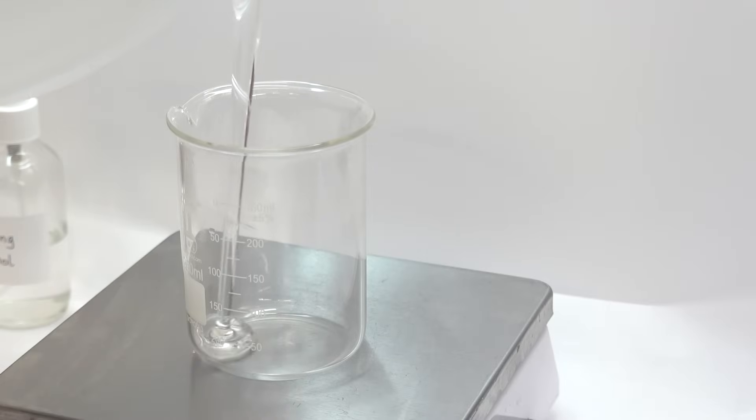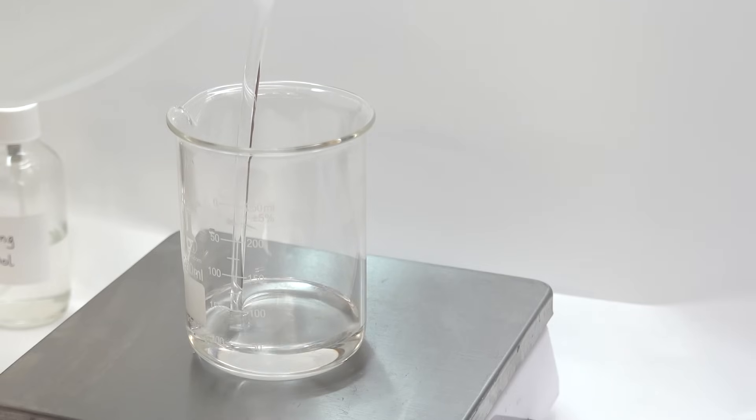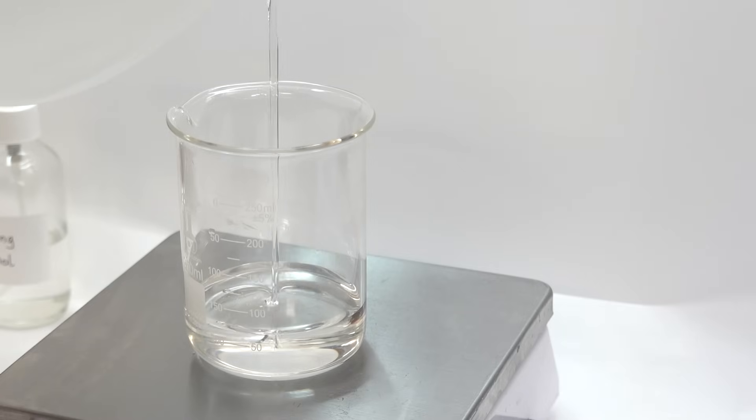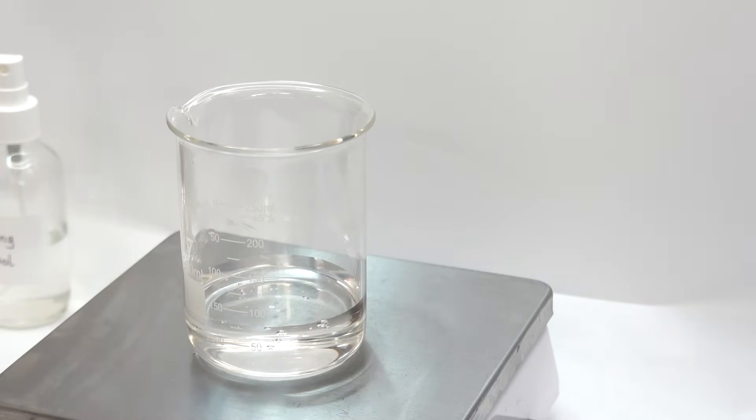Alright, so while the waxes are melting, we're going to move on to glycerin. We're going to be using glycerin for a couple of reasons. One, it helps bring moisture to the skin as it's a humectant. Two, it's a thick texture that enhances the formulation. And three, it's the medium we're going to be using to dissolve our next ingredient, which is xanthan gum.